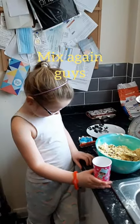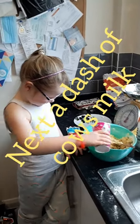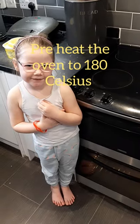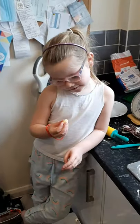Next, we're going to pour the milk in. And then what do we do? We mix it together. Next, we're going to try it.